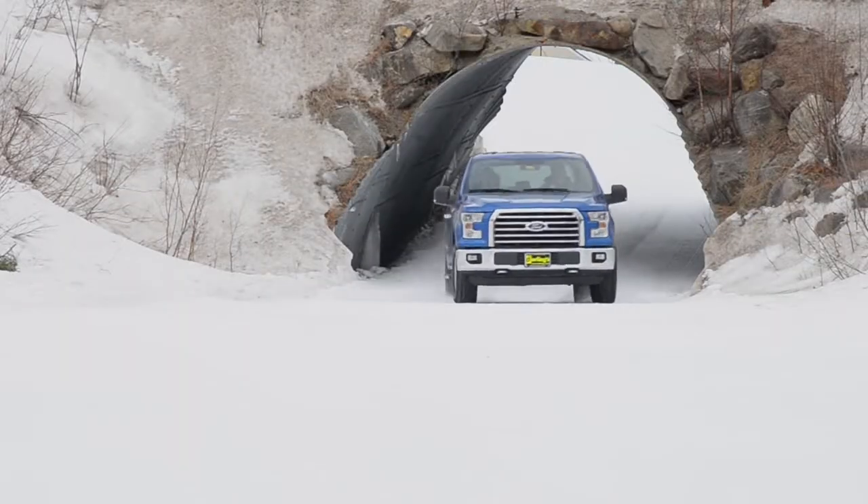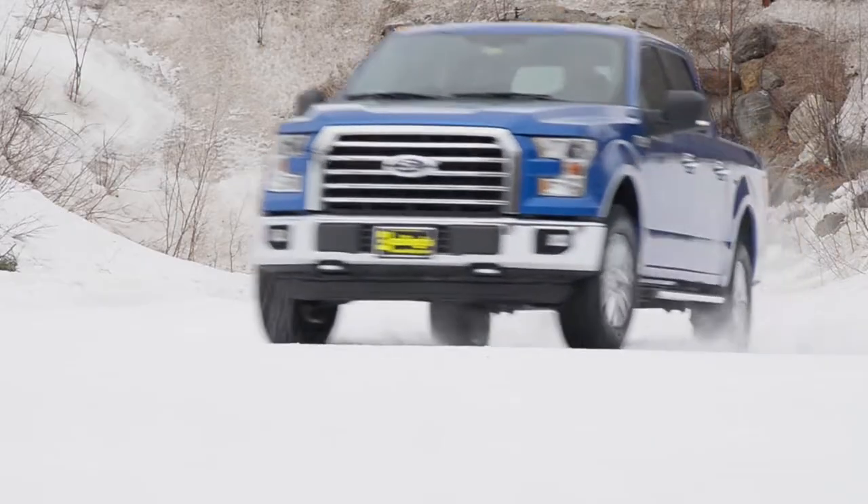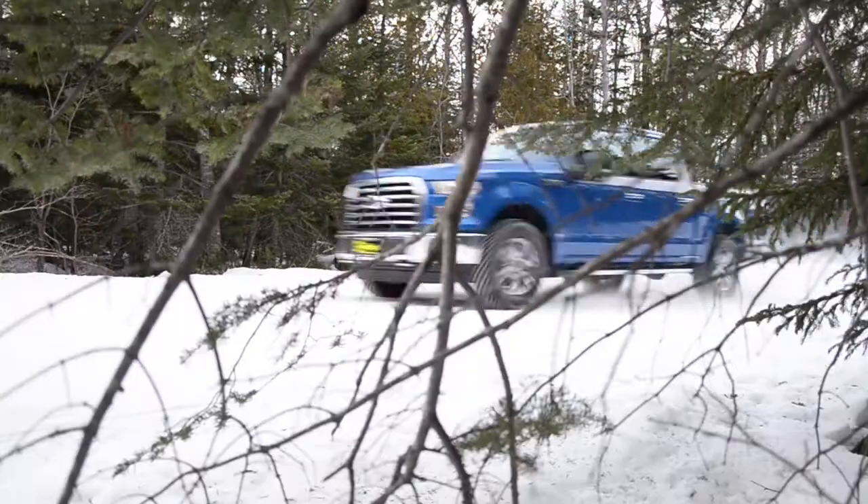Darlings is proud to introduce the all-new F-150, made of military-grade aluminum alloy.